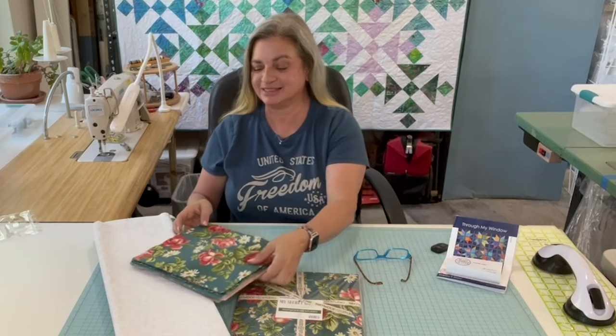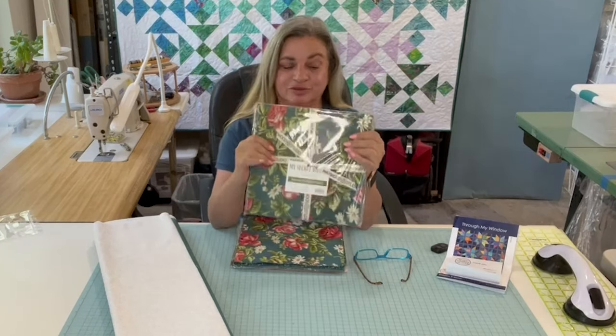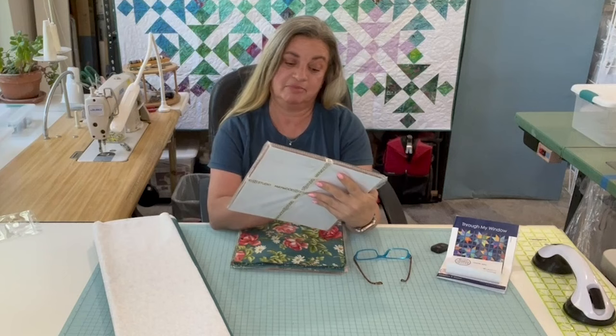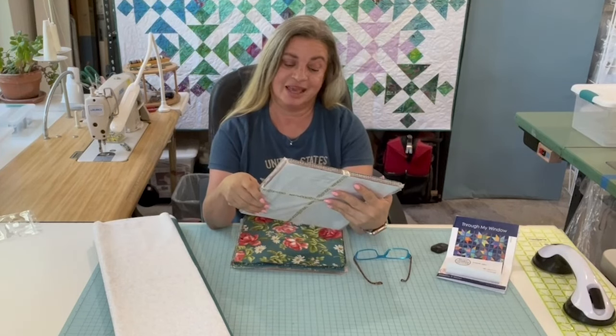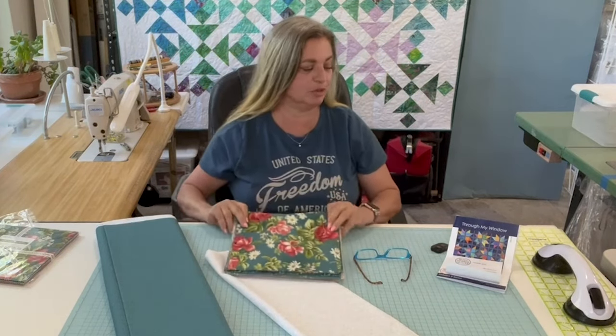Hi everyone, welcome back to Americana Long Arm Quilting. I'm Micheline. I've got something really fun today. We're making a quilt out of this My Secret Garden fabric from Maywood Studios, which I got from Missouri Star. We're making this quilt for my son's girlfriend Maggie — she is a doll and I love her to pieces. She loves blue and she loves flowers, so this is going to be perfect.